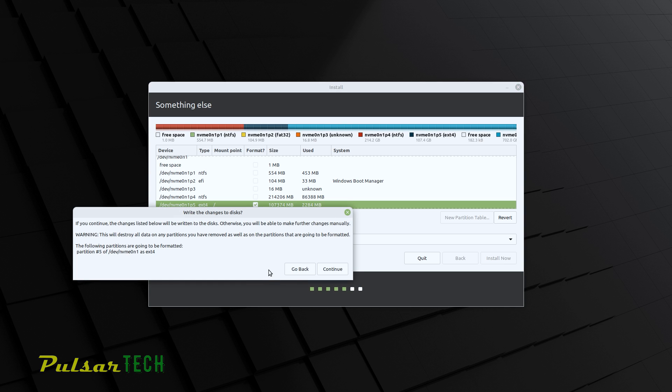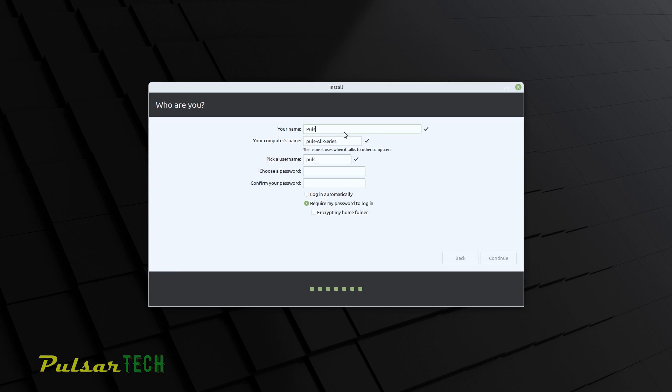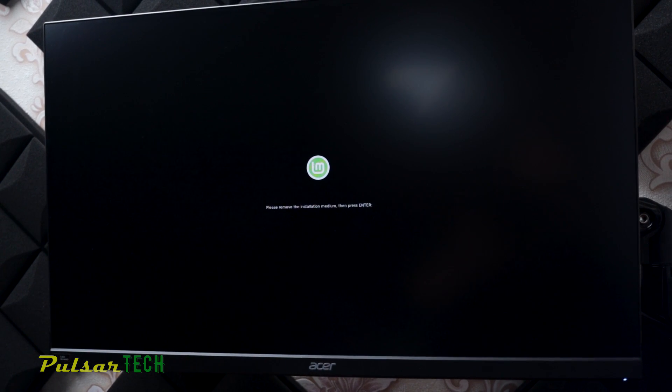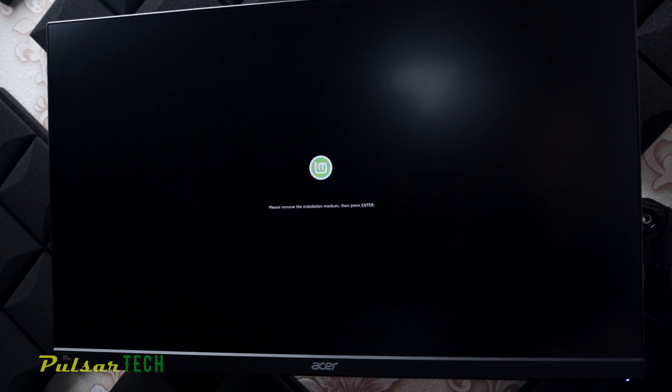Now we're ready to install Linux on the hard drive. Press 'Install Now.' You'll get a warning that all data on that partition will be destroyed, so make sure there are no important files there, then press Continue. For the final steps, enter your account name and choose a password. The rest of the installation is automatic — it copies files from the USB stick, installs them, and then reboots. I'll fast forward to the reboot step.